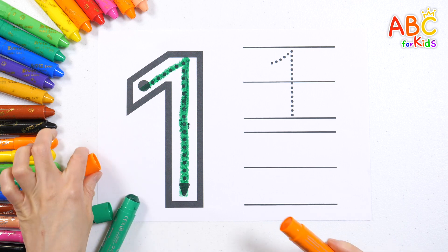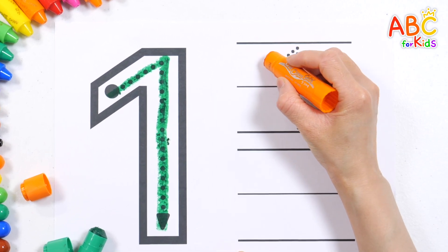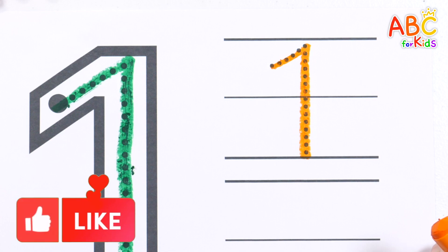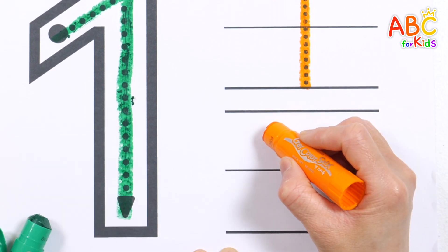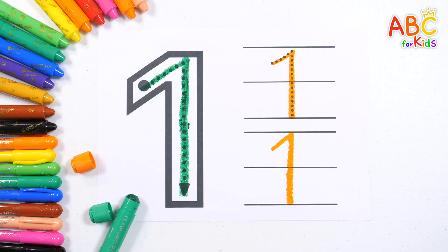Let's trace the number one again on the dotted lines to the right. Come along, come along. Let's write it again. One. Good job!